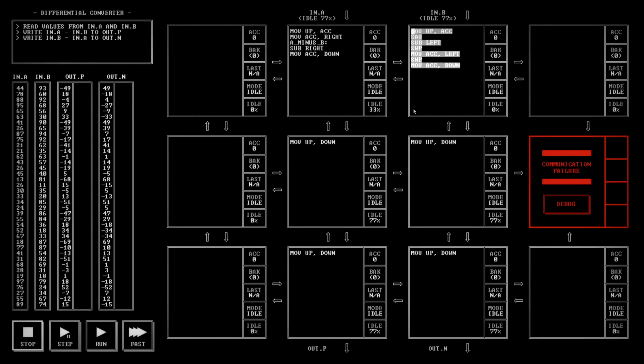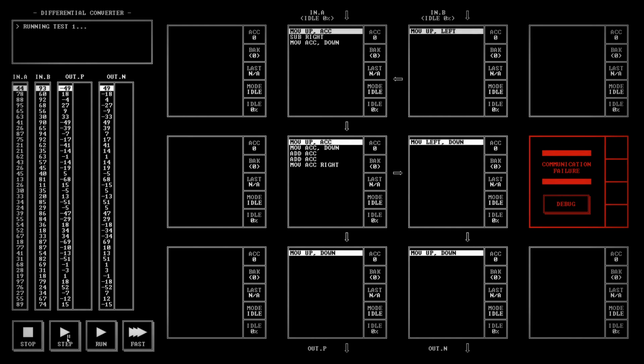What we could do — because we know they're always the inverse of each other — is: move up to the left, move up into the accumulator, sub right, and then move that down. Then here: move up into the accumulator, move accumulator down, add accumulator twice — wait, we need to subtract it twice, not add it twice. So: sub... then move accumulator right and move left-down. If we get this in the right order: get 44 in, subtract it, move it down — negative 49 comes down. We move that there, move the accumulator down so negative 49 goes out.P which is correct.